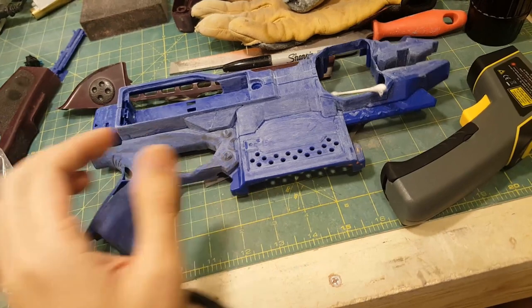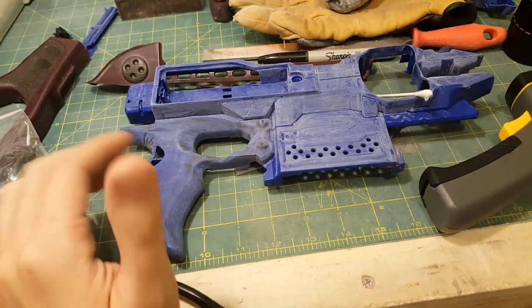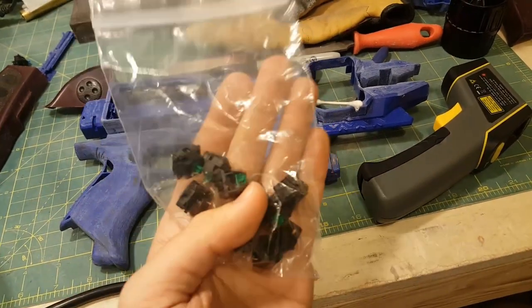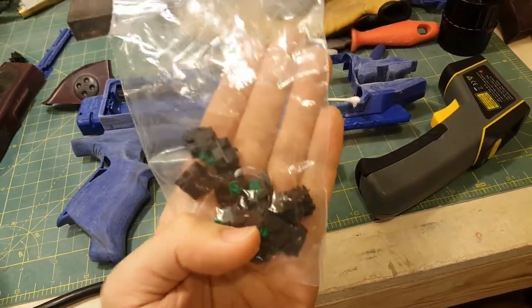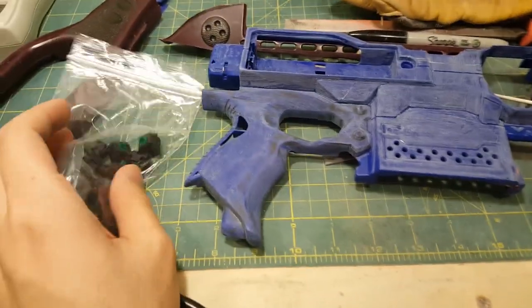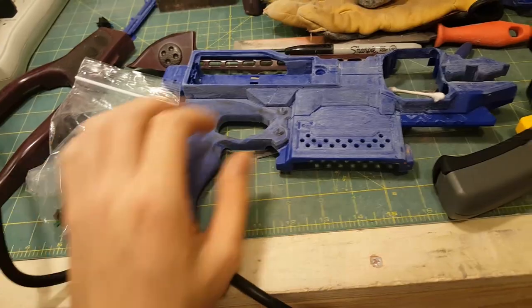Fast forward a couple weeks later — I'm on Amazon casually browsing and they have green switches. These were brand new listings because they were not there before. I'm a weak, sad individual, so I went ahead and bought them even though I already have the switches.